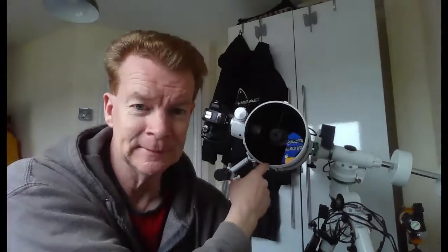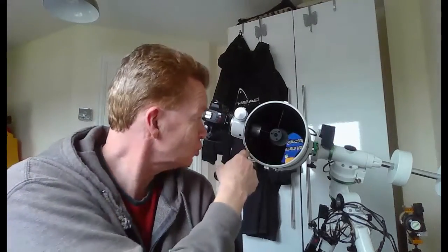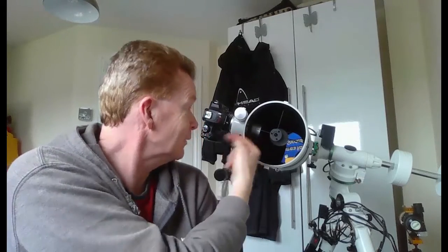This is the new scope. As you can see, there's a mirror in there, which is a replacement for a lens — a six inch mirror. The light comes down the tube, back up the tube, and gets focused off the flat mirror, then goes into the camera.